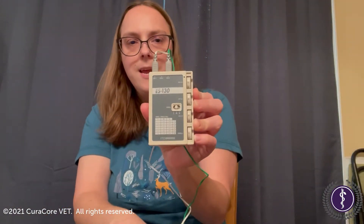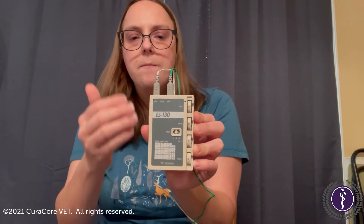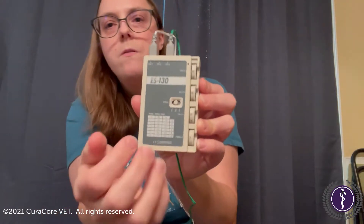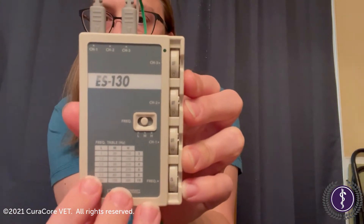I've got my EDO here with the green and white leads. If we wanted to provide two Hertz of treatment to our patient, we'd start down here with our frequency table and find two — well, it's not there by itself.